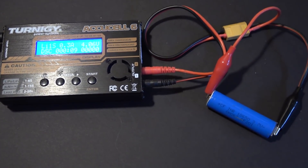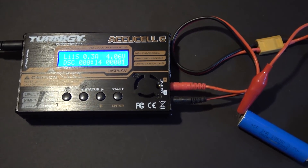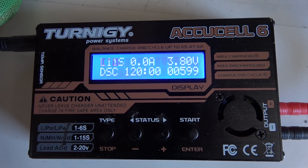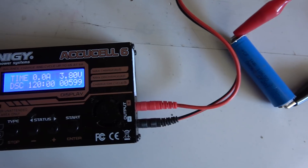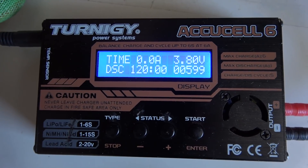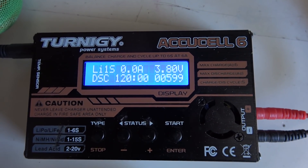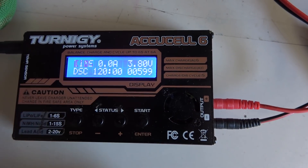The fan on my Accucell 6 is starting to activate but it's still working fine. Okay, so it's been running for 120 minutes and it just stopped — that's the limitation of this charger: it only runs for 120 minutes even though the battery still has some juice left. So I have to run it one more time. The first run gave us 599 mAh and the battery is down to 3.8 volts.